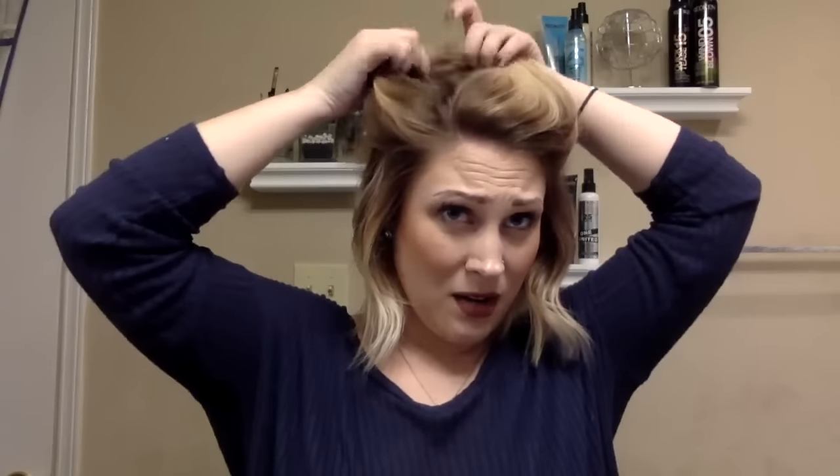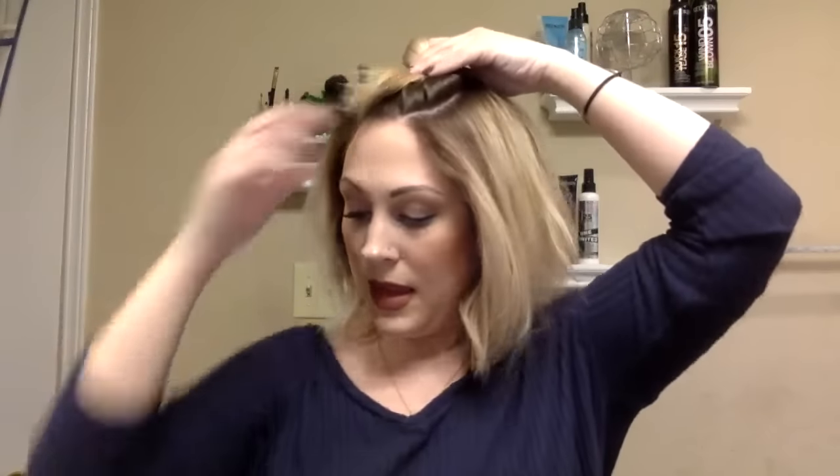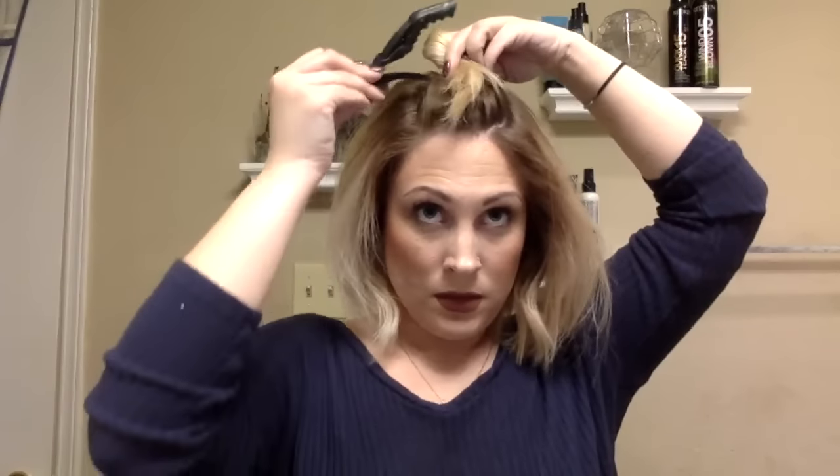Now we're going to pull down the top section. I'm going to find my natural part here — this is where my hair likes to part. As you can see there's quite a bit more hair on this side because of the part. I'm going to section off a big piece here — sort of my fringe section — and curl that separately at the end, so both sides are more balanced. Same process: spritz of Iron Shape 11, work that through with your fingers.